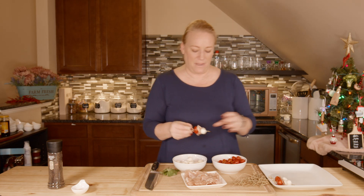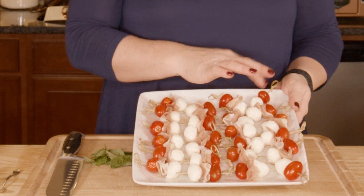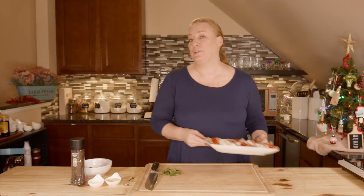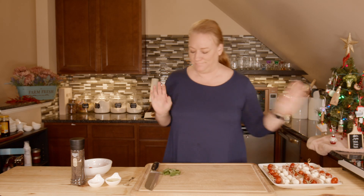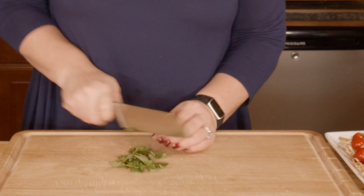Okay, I'm going to finish these up and then we'll move on to the next step. These are all done — I have two that don't have prosciutto only because I ran out, but my little girls will appreciate that. Now I'm going to take my basil and chop it up.